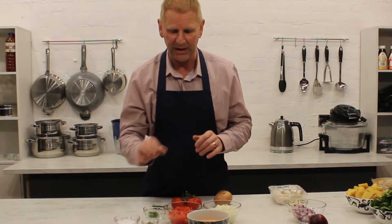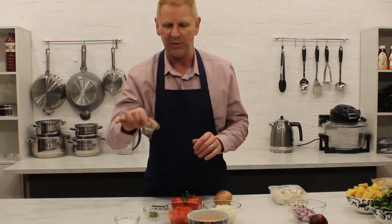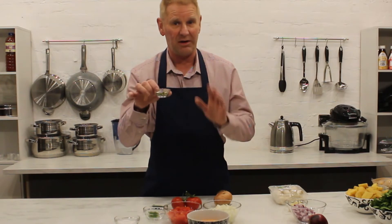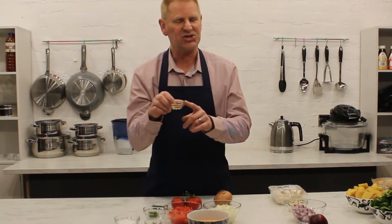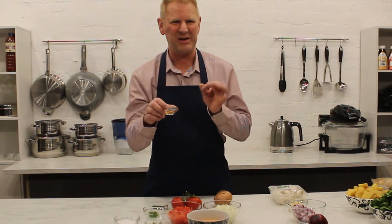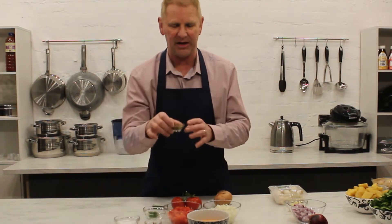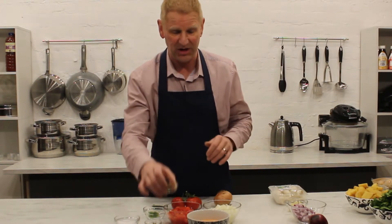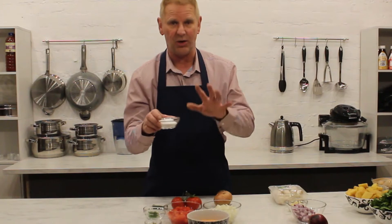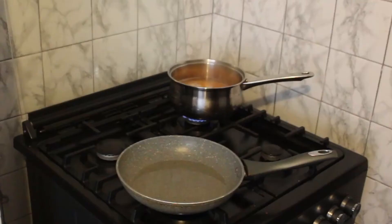For spices, we always start with cumin seeds - one teaspoon. We'll also be putting in some fenugreek leaves towards the end, again one teaspoon. A little bit of turmeric - I like to color the lentils slightly but I don't use a lot, as it can be a bit bitter if you overdo it - about a quarter to a half teaspoon. Towards the end we'll add a good heaped teaspoon of garam masala, and salt to taste.